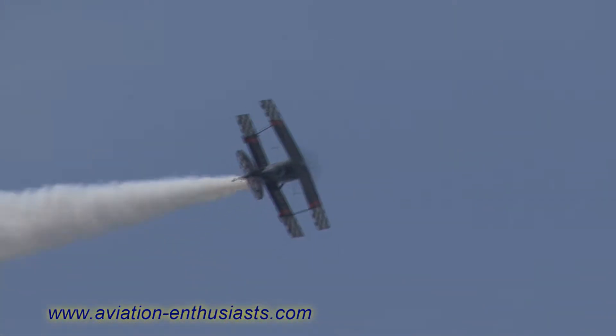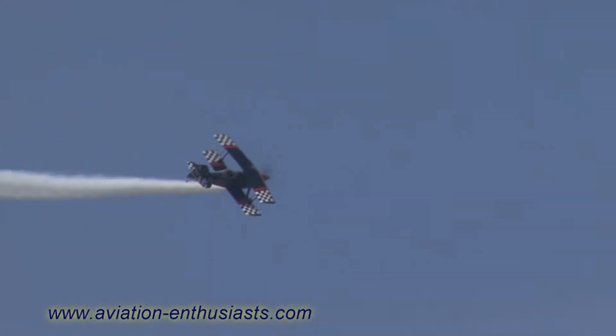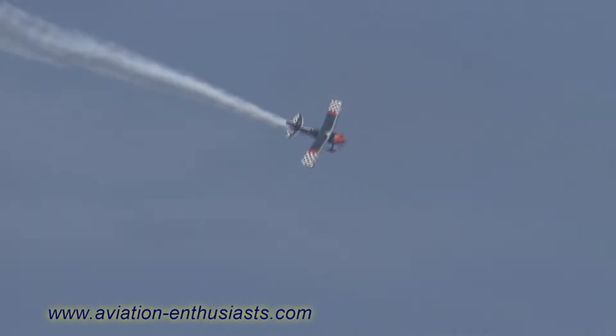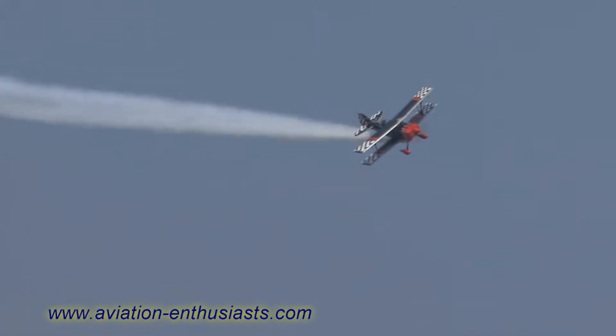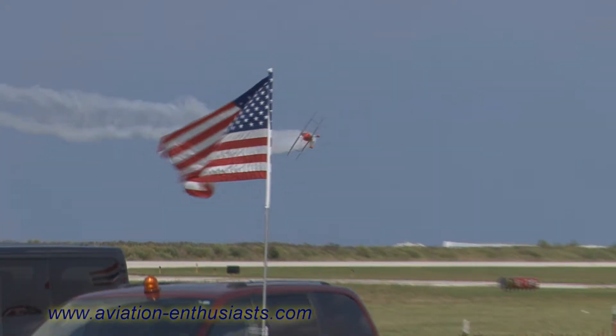It's on a 135-degree turn. Contact — they have contact again with each other. From that perch, they'll cross once again. Now they cross the Airshow Center, and they'll be setting up for a series of maneuvers that will end in a hammerhead turn.